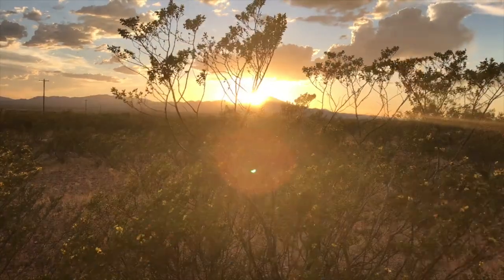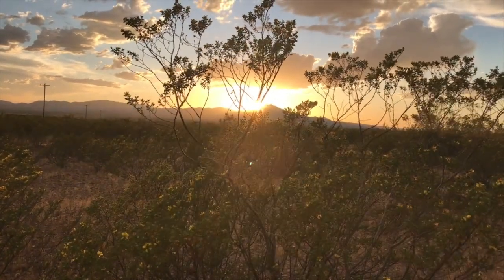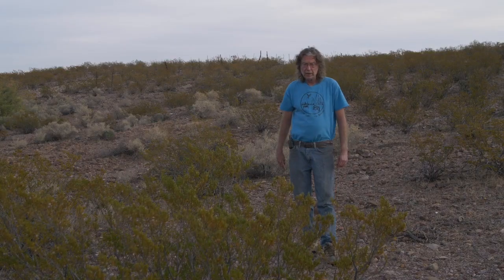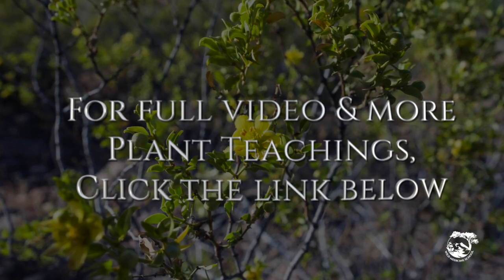Occasionally, because it's such a powerful medicine plant, people get irritated, itchy, red, rashy skin — that's like one out of 50 people. We need to respect this plant; it's chemically complex. For the full video and more plant teachings, visit Wild Medicine School at the link below.